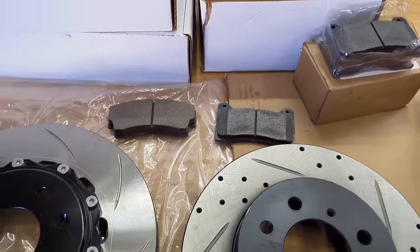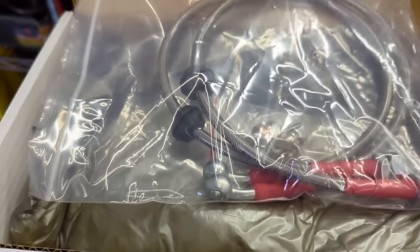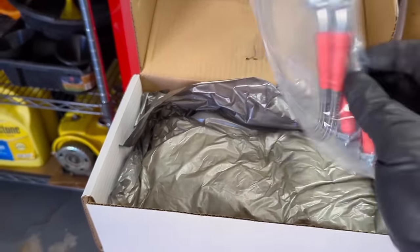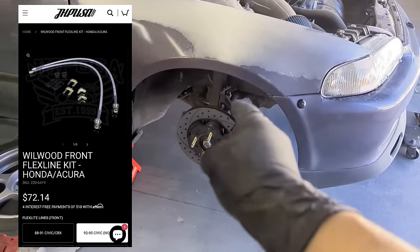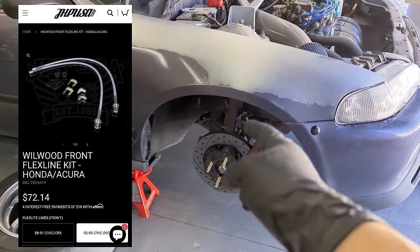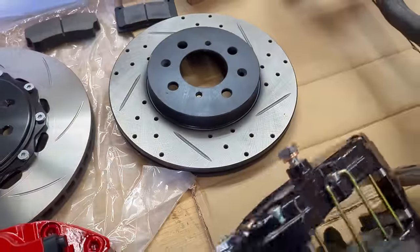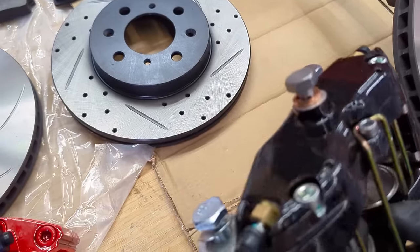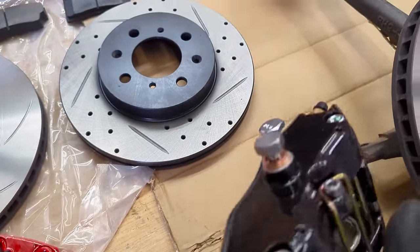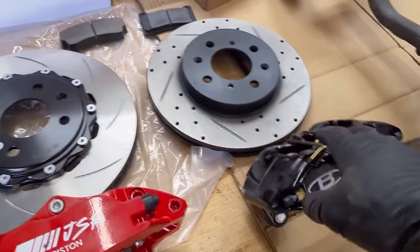Before getting into the install, I want to go over a couple more items. The Jack Spanier kit comes with included brake lines, which is nice. The Wilwood kit — I had to buy them separately. They're called flex lines, and they were required for the Wilwood setup. These look like they could probably use the stock brake line. My car already has stainless steel, so I'm not sure if that'll work. But regardless, I don't think it requires any special brake line like the Blox does.